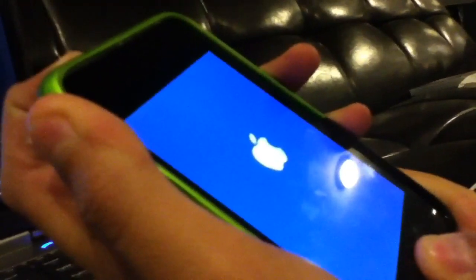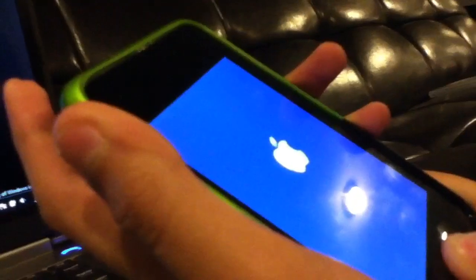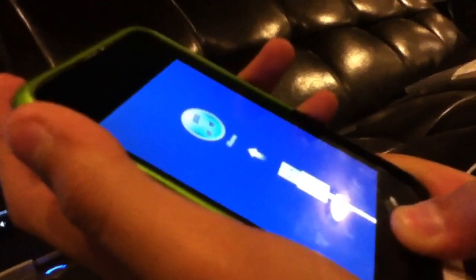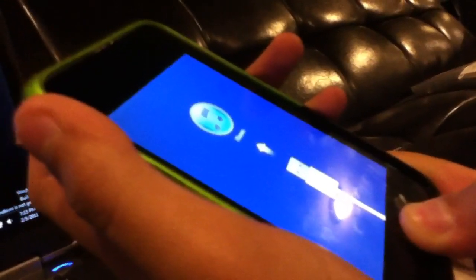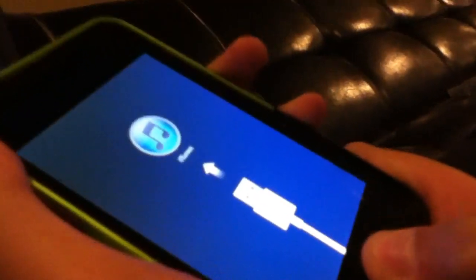Hold down the home button, then hold down the home button and the power button at the same time, then release the power button while holding home. If you don't do it right, just go back and do it again.